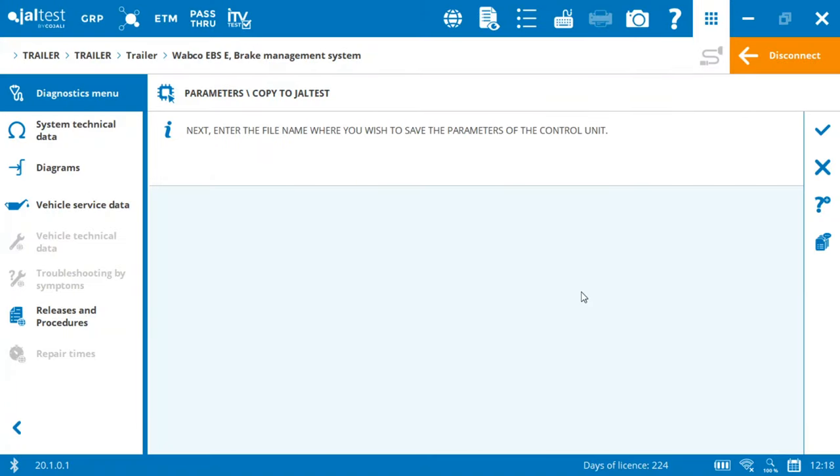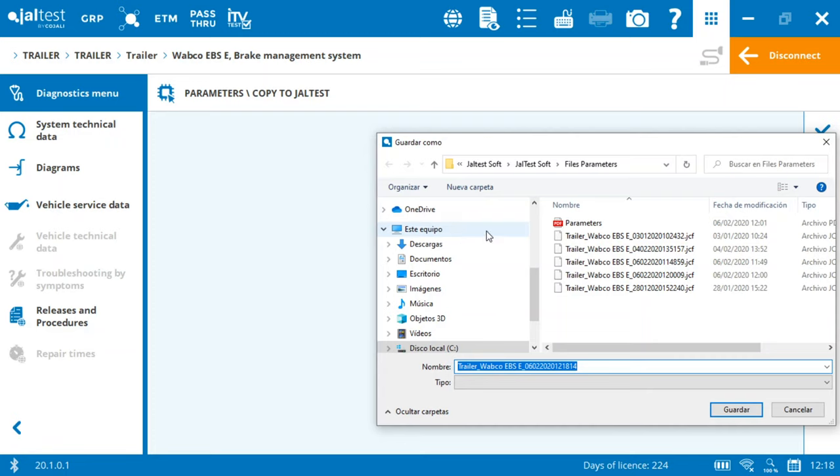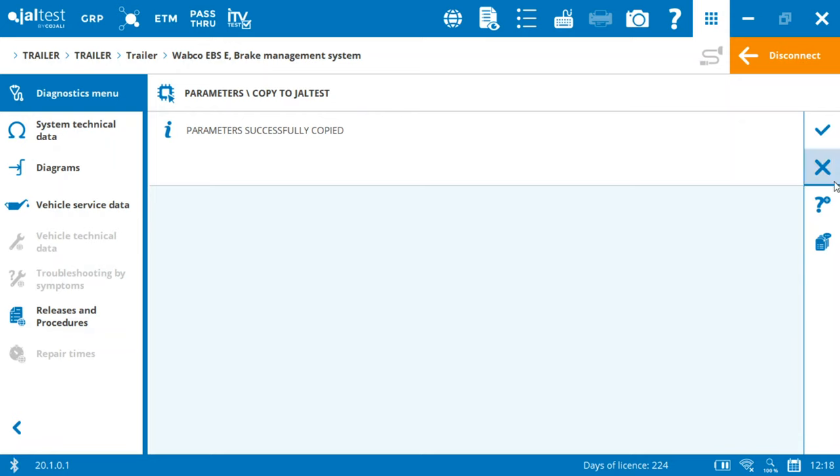Now I am saving this parameter file. It would also be very useful to create your own folder on your desktop so you can organize every single parameter file from your trailers. In future problems like this, you just need to go to this folder, take out this parameter file, and paste it with YALTEST into the new modulator.